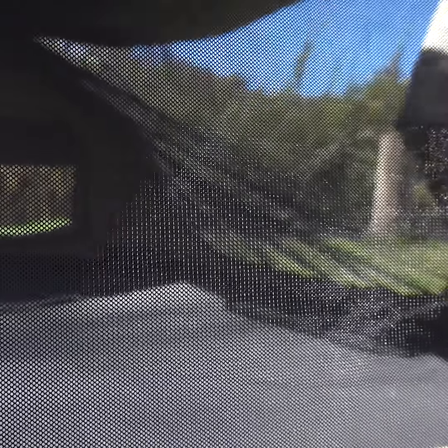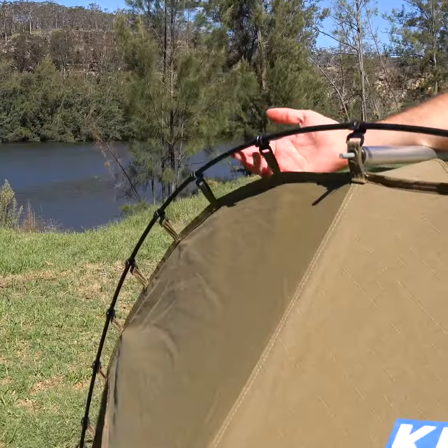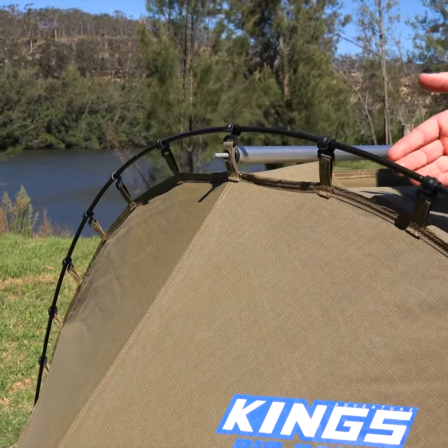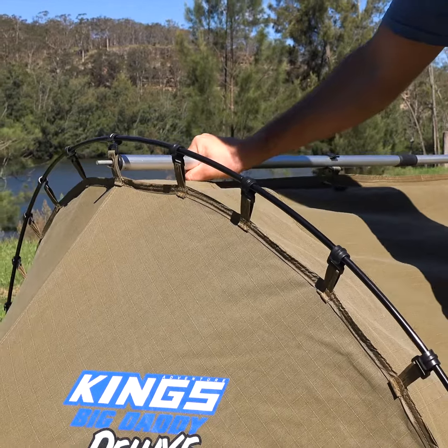Ensure the swag allows good ventilation and check that the mesh will stop all pests, including midges. Do other swags come with pre-bent end poles?